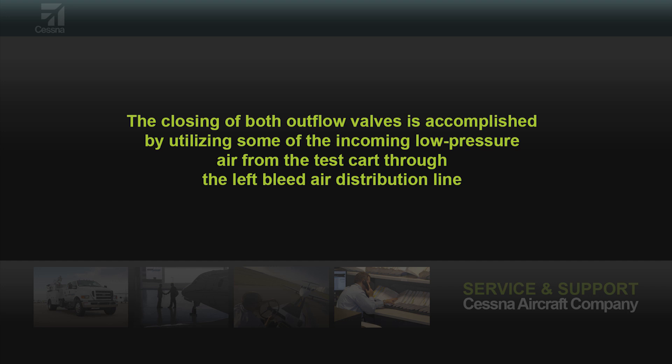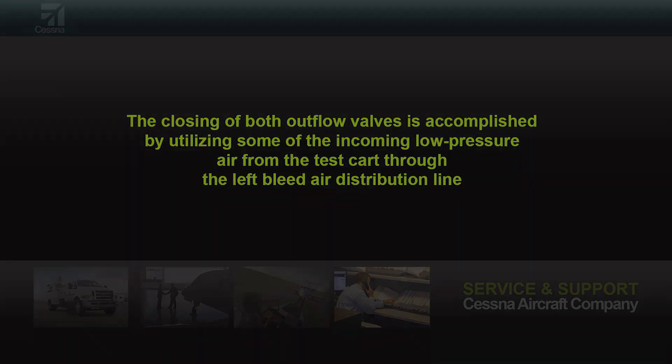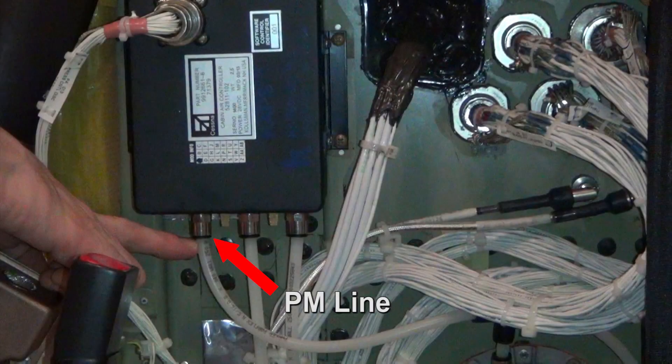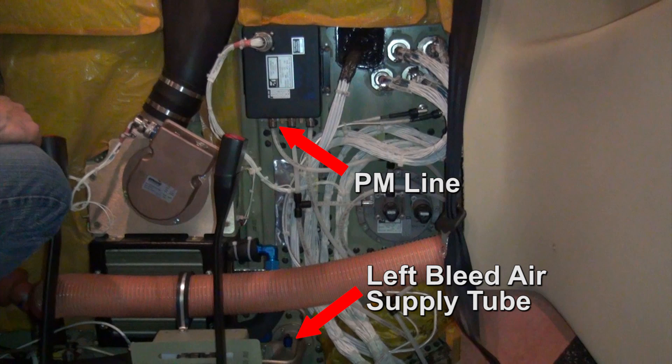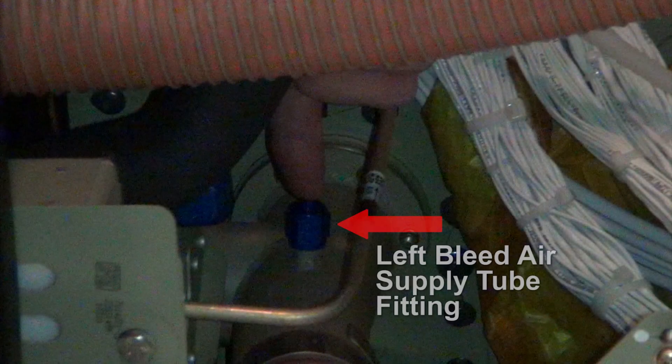The closing of both outflow valves is accomplished by utilizing some of the incoming low pressure air from the test cart through the left bleed air distribution line. The manifold tube connected to the pressurization controller port labeled PM is disconnected. Then the manifold tube is temporarily attached to the port on the left bleed air supply tube located directly below the controller.